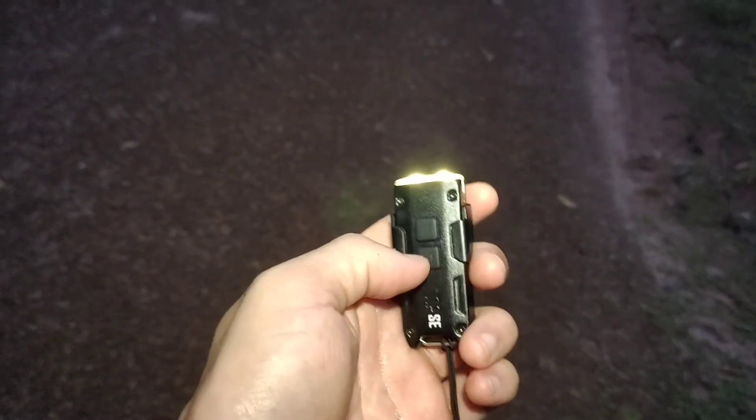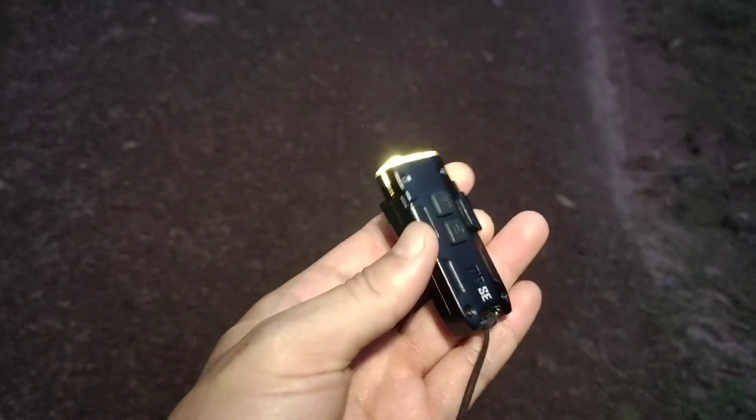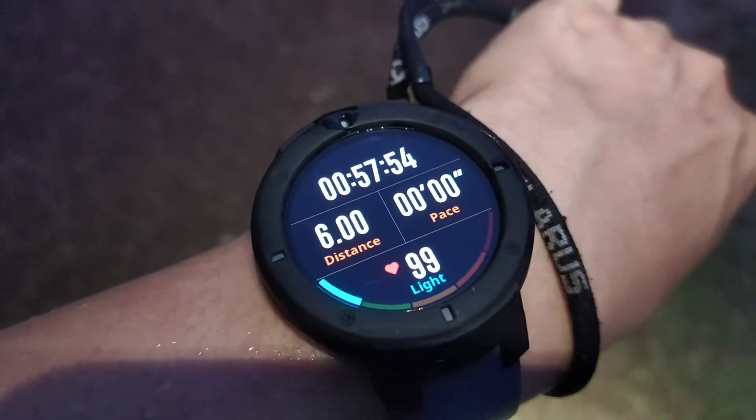I turned on the Nitecore Tip SE in high mode and turbo for 57 minutes. The light is still good.